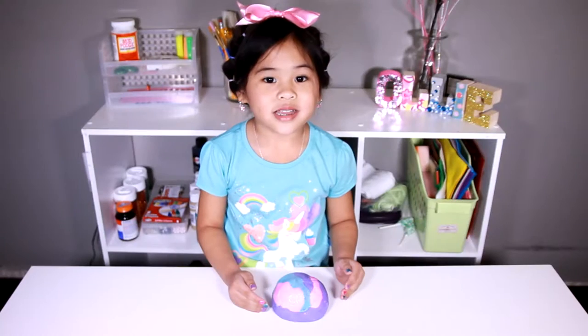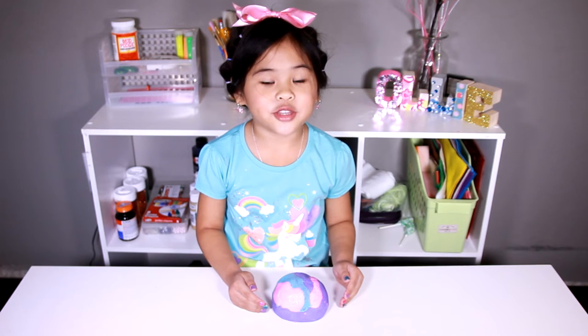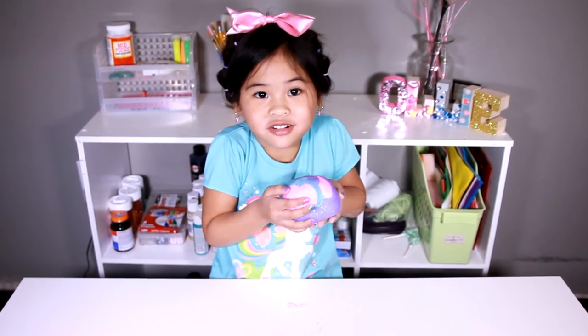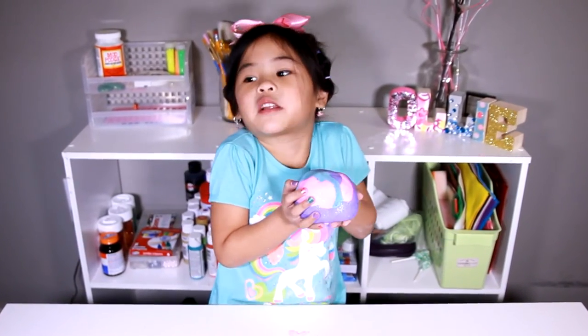DIYwithOllie.com. Welcome to DIY with Ollie! Today we're going to make the soft sparkly cornflour dough. It's so sparkly!